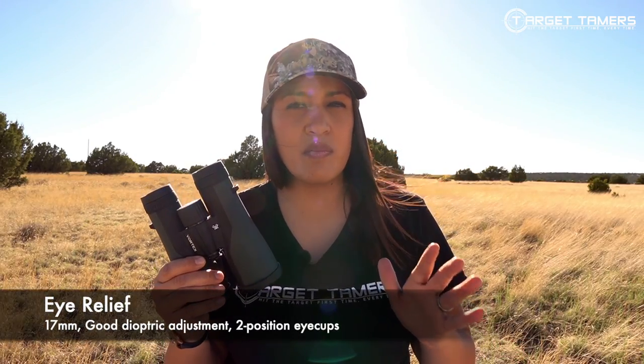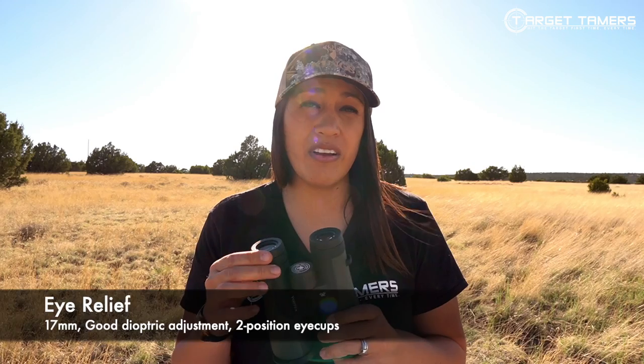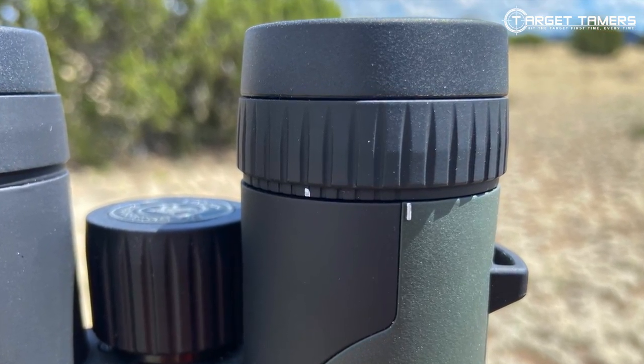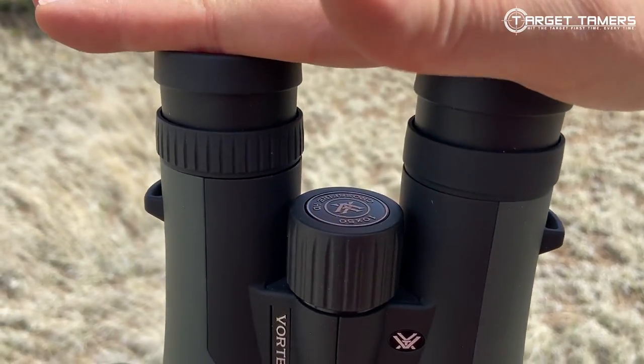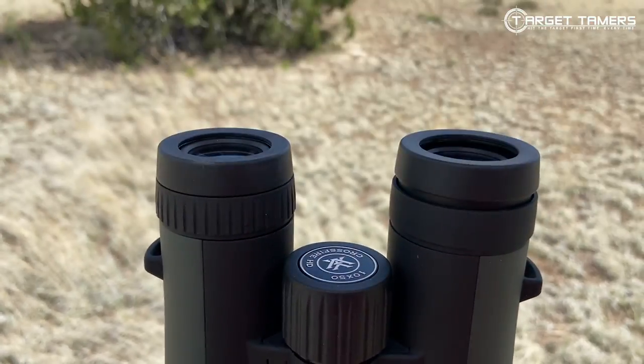Eye relief is about 17mm. I can adjust it for my vision with the diopter, so it's plenty long enough for me to get behind. However, with glasses on, it's about the same experience I have with other binoculars with similar eye relief — my glasses lenses end up right up against the eyepieces. It's not horrible, but it's not necessarily ideal either.